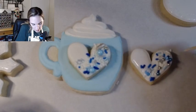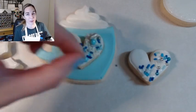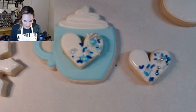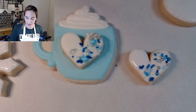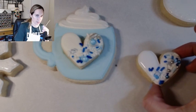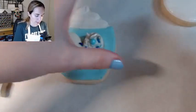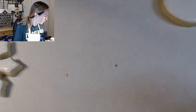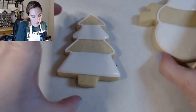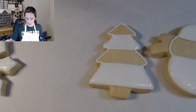This little heart is the only cookie that is completely done. So congratulations for starting and finishing your very first cookie. This guy is done — he's going to go on top of the mug, but for now he's done. How about we come back to the tree and the snowman and we'll finish flooding these.